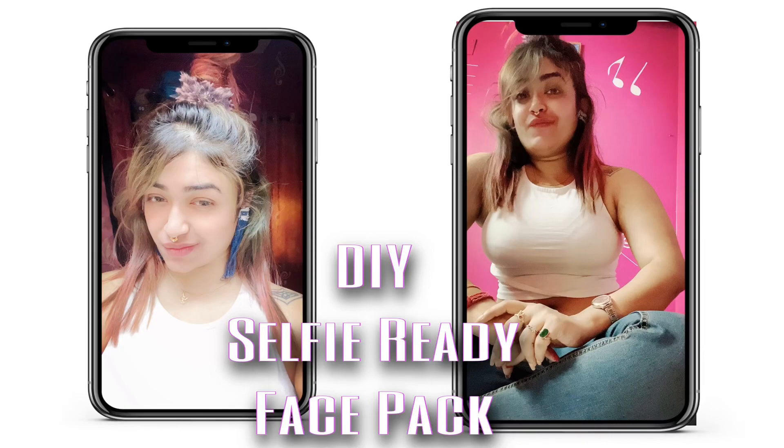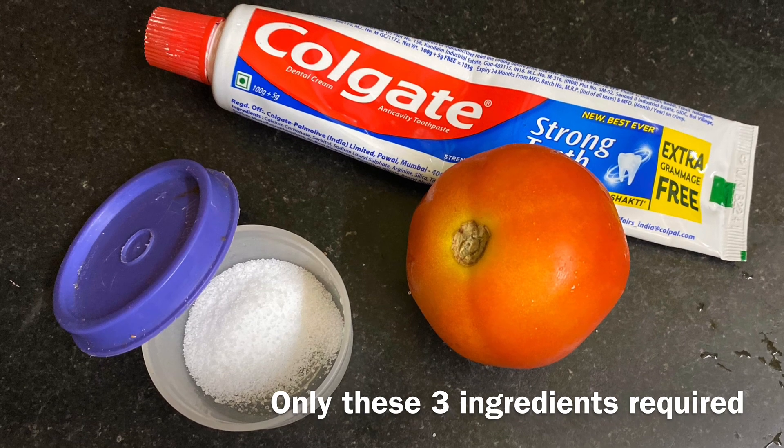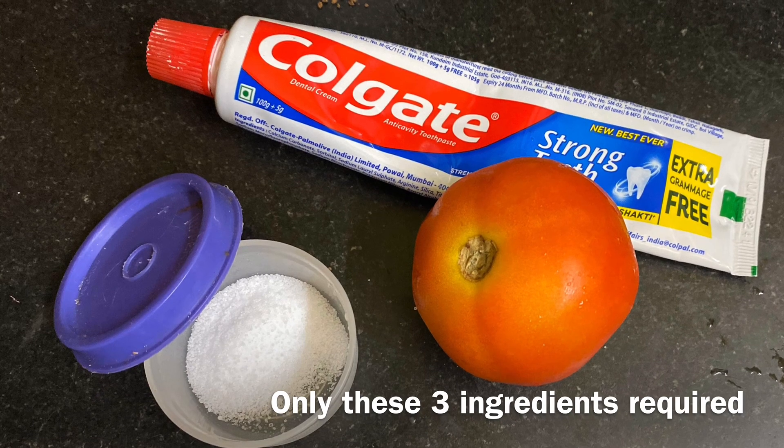Hello friends, welcome back to my channel. Today I'm going to show you a three-ingredient face pack that will give you flawless skin instantly. But before that, subscribe to my channel. So let's start.